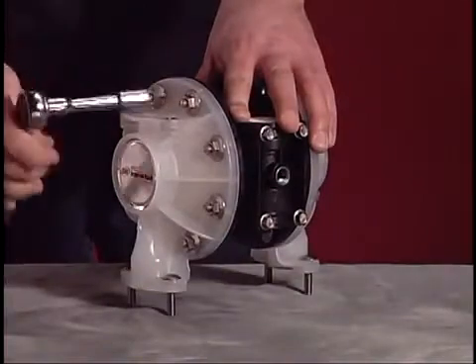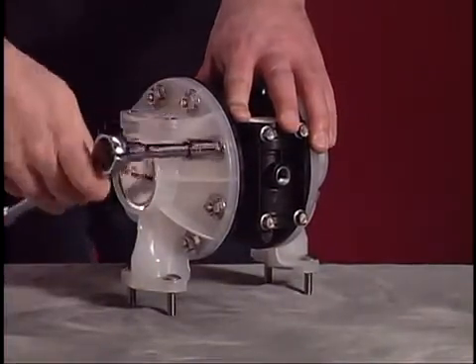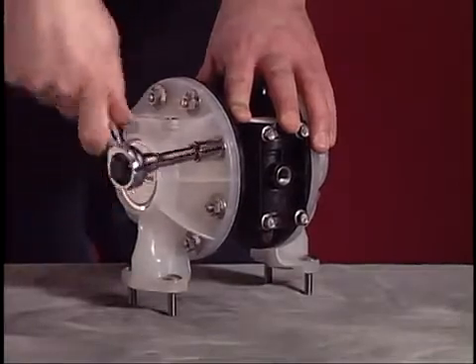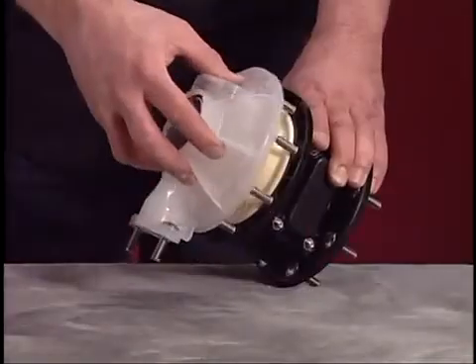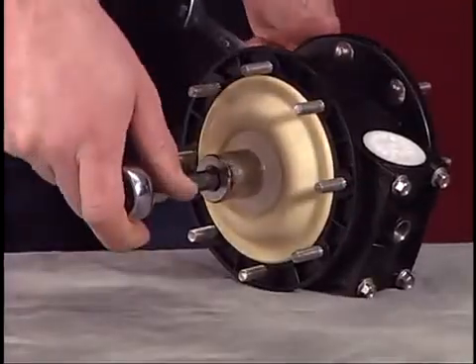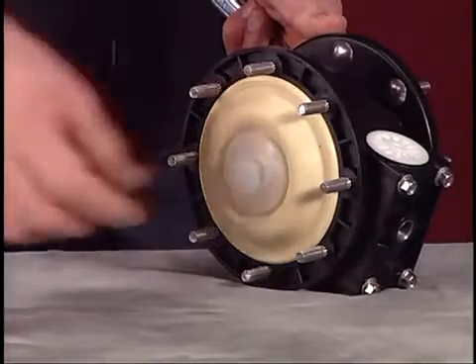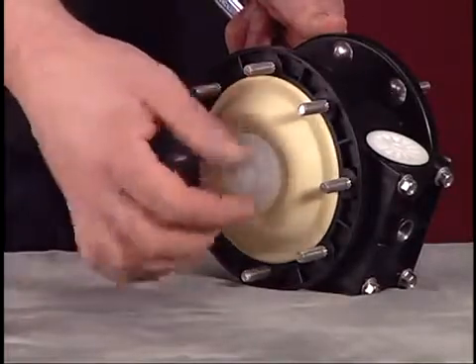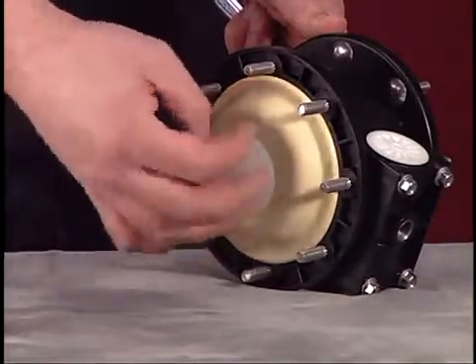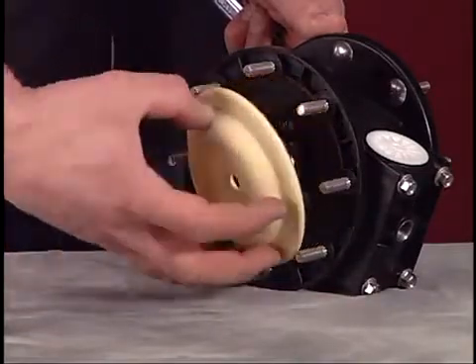Use the 1/2 inch wrench or socket to remove the eight flange nuts that secure each fluid cap. Use the 7/8 inch wrench or socket to remove the diaphragm nut. Pull the diaphragm and diaphragm washer away from the pump.